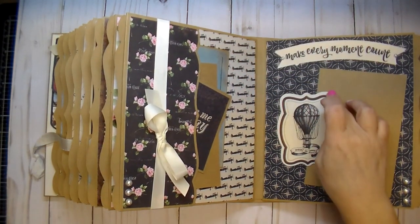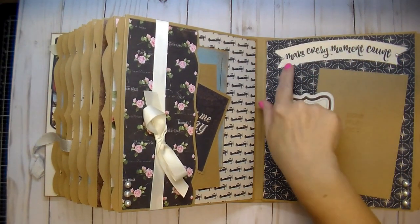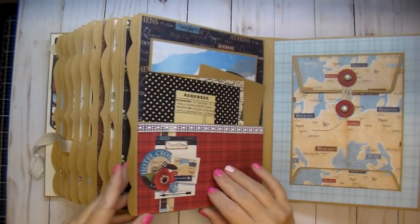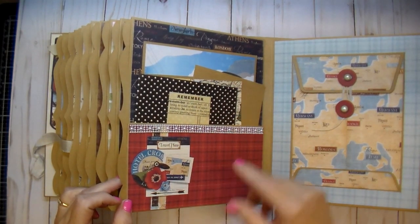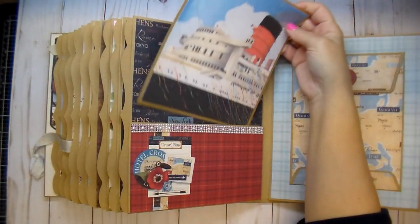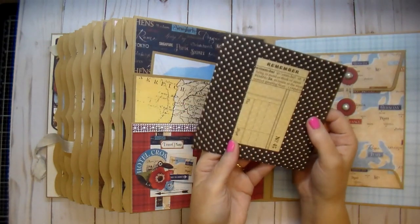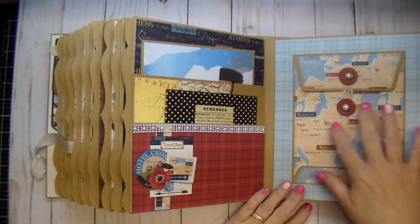On this side this is an element that came in the collection and I added a banner with a sentiment from my stash that says 'Make Every Moment Count.' Added some pearls and it's left open to slide her photo under. Another pocket on the side with a little cluster that came in the collection — I added that to the paper before printing it out. I have a large photo mat using a paper from my stash, four by six photos, and then another Graphic 45 coin envelope where she can add five by five or four by four photos and put them right back in the pocket.